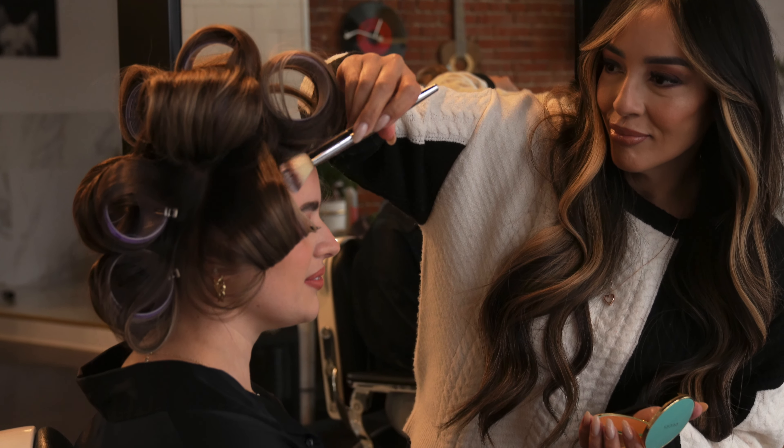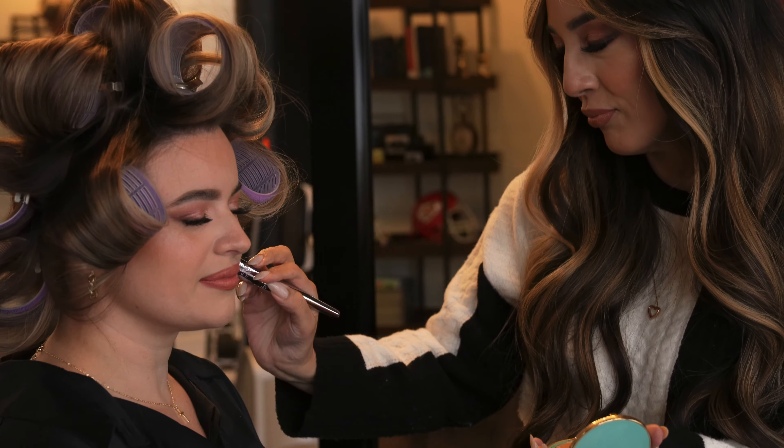Where my girl Erica is getting all dolled up and doing some final touches on her makeup.